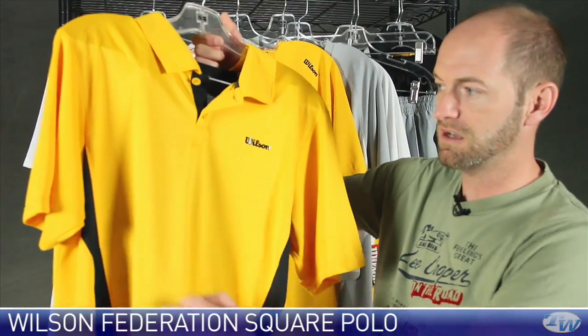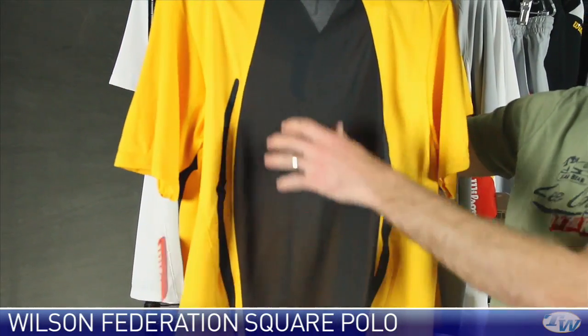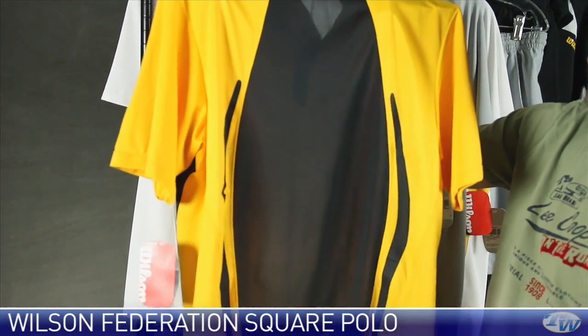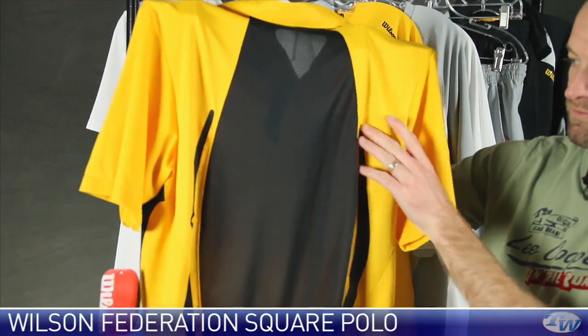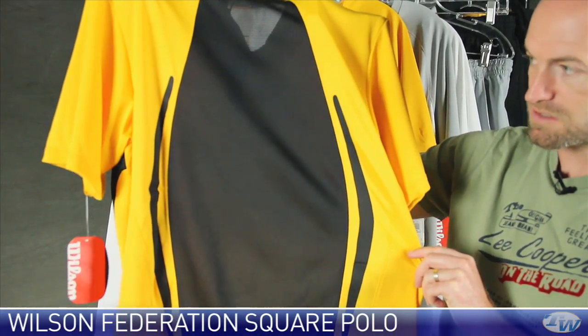Nice use of mesh down here under the arms to help with breathability. That main piece right down the center of the back is mesh as well. A little bit of contrasting color blocking right there. Graphic story down the sides.